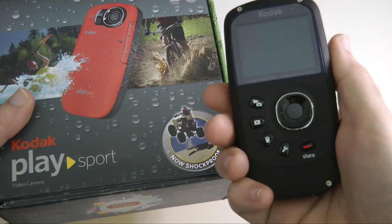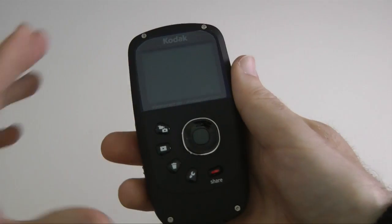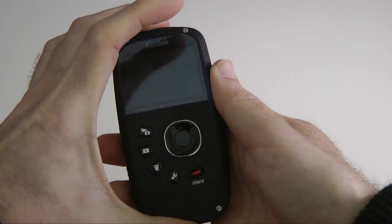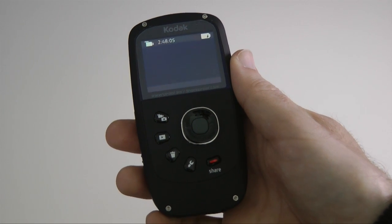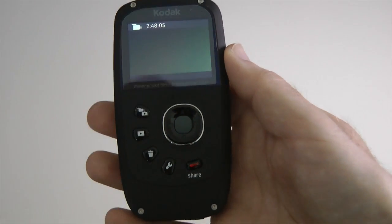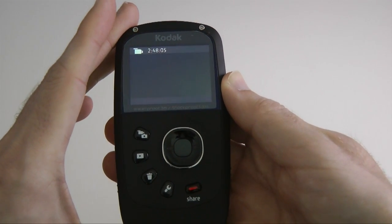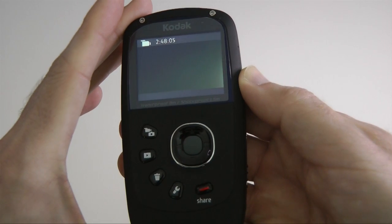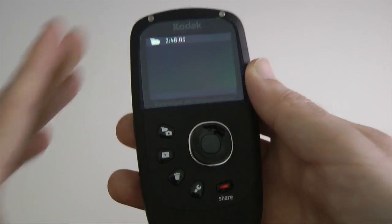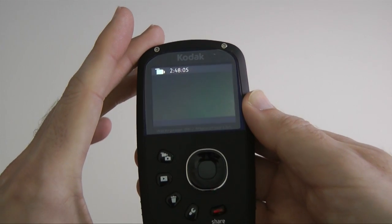I'm going to give you a closer look at this now. This particular camera is capable of capturing 1080p footage. It's also waterproof — you can go down to 3 metres for waterproofing and up to 1.5 metres shockproof. So if you drop this from around about the 4-foot mark, it should survive the drop.